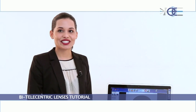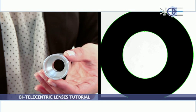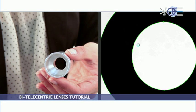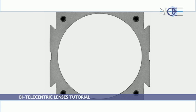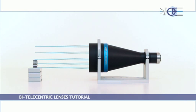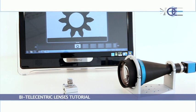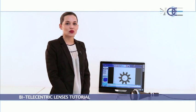Opto Engineering lenses feature very low telecentricity error. This, besides ensuring very high magnification constancy when the object distance varies, also eliminates any perspective errors when thicker objects are observed. Bi-telecentricity is one of Opto Engineering's telecentric lenses' key features. Rays not only come into the lens parallel to the optical axis, but also reach the detector in a parallel telecentric way. This ensures that the dimension of an object whose distance from the lens changes will not be affected by measurement errors, since the image size won't change.